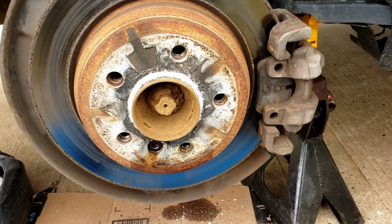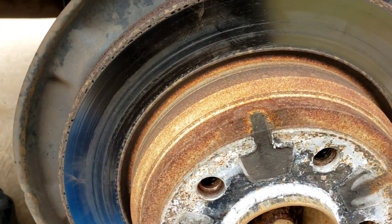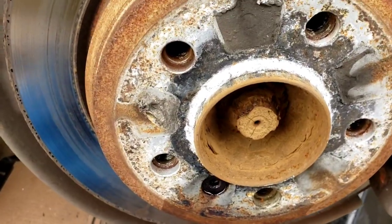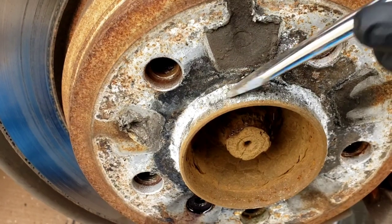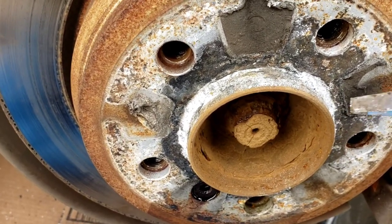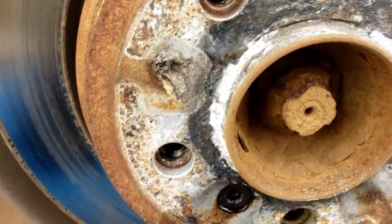To start this job, if you notice when you pull the wheel off, look at all this aluminum crud from the wheel that gets all over here. You've got to get a screwdriver or a little chisel and just chop it all off. Otherwise, this rotor is not coming off. This is from your wheel — if you have a hard time getting your wheel off, it's because of this. It's steel and the wheel is aluminum; the two metals clash. The aluminum gives up and all that stuff goes right in here.